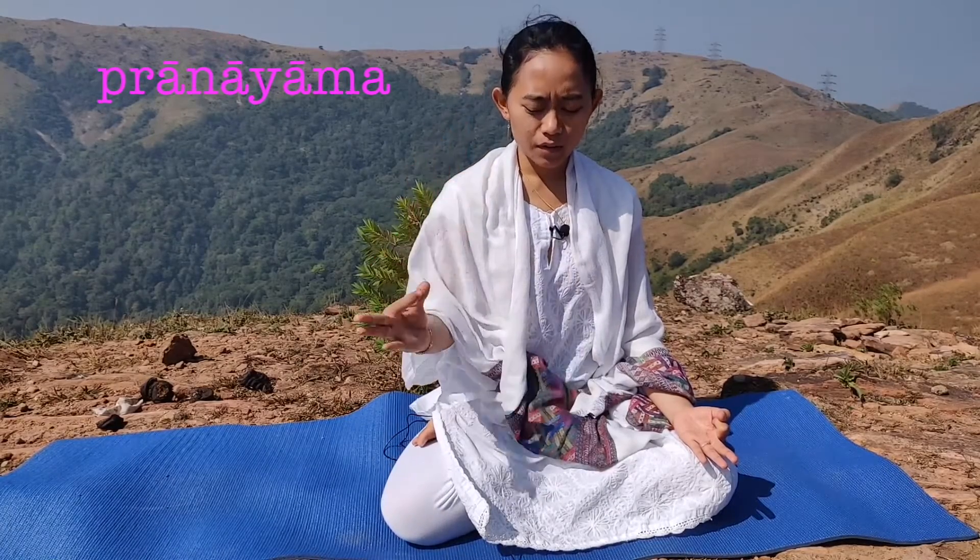Now we are going to do Pranayam. The hand is in Chinmudra. We have to put both hands on the knee.